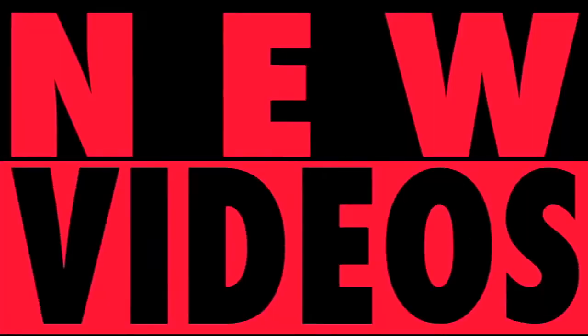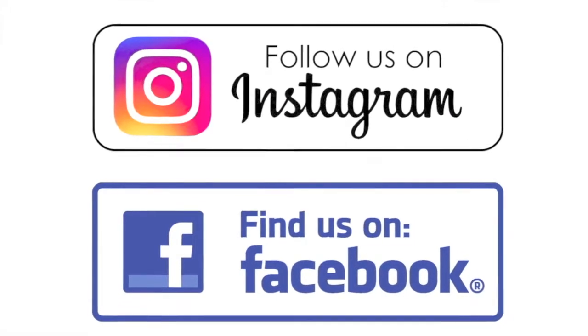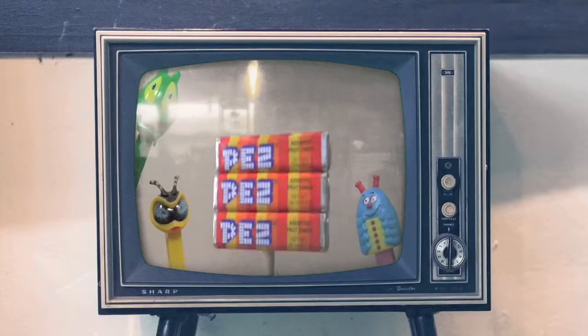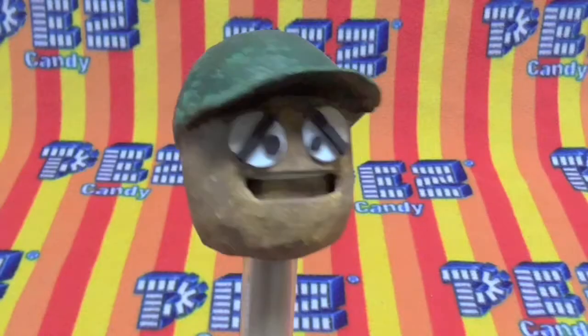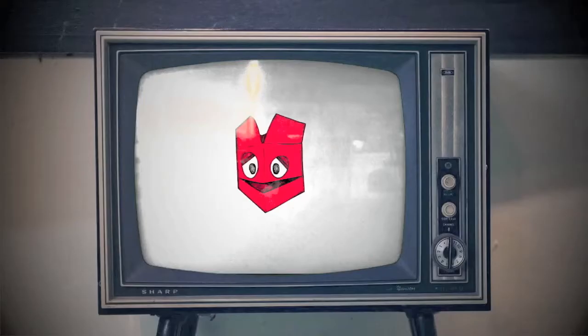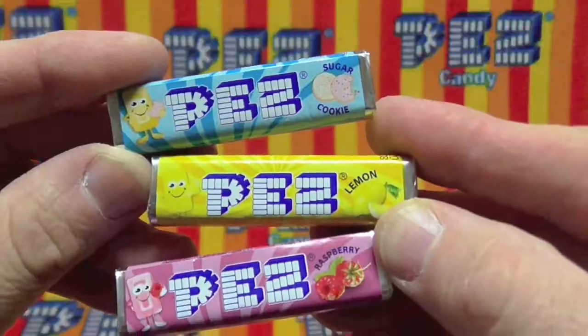New videos Monday, Wednesday and Friday. Check it out! We're on Instagram and Facebook.